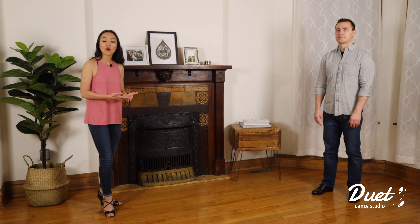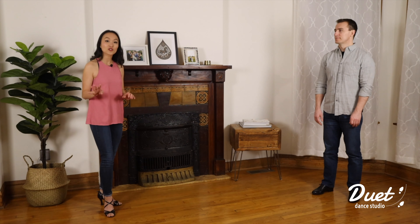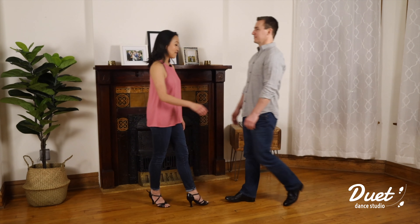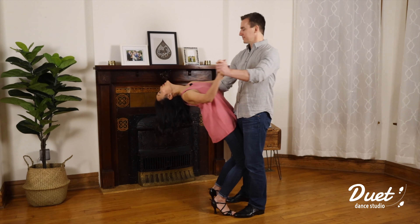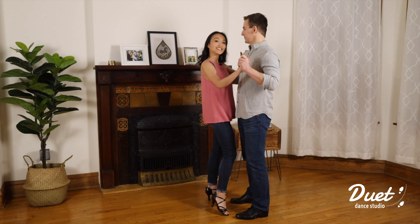We'll begin with the intro of this choreography. For the intro there are two sets of eight. The first set of eight will be walking towards each other, and then on the second set of eight we'll be doing the circular dip and four weights in place. Let's take a look: five six seven eight, one two three four five six seven eight, two two three four and five six seven eight.